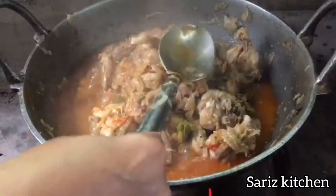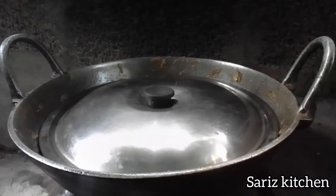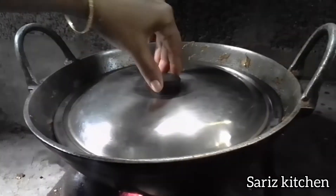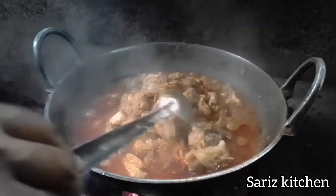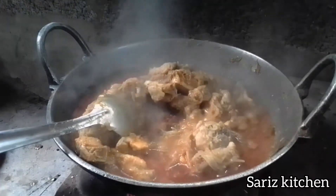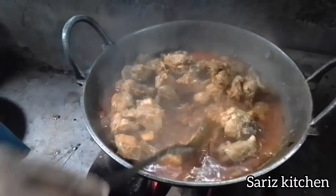Add the egg on low flame — add the egg for 1-2 minutes. Add the egg in the pot on low flame in hot water. I will add the masala and mix it in.